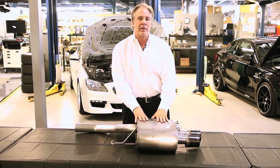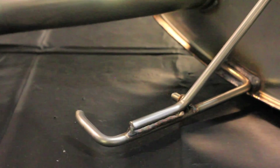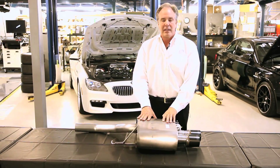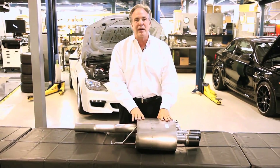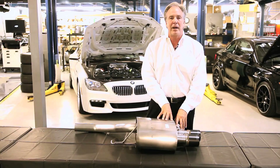Most exhaust systems in the aftermarket are made out of 304 stainless, and they all increase flow, make the car sound sportier, and make the exhaust louder. What makes the Dynan exhaust system better is basically how we control noise when you don't want it. Dynan goes through great lengths to get rid of that noise but still make the system as sporty and make as much power as possible.